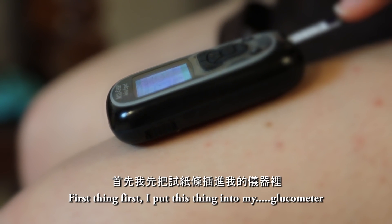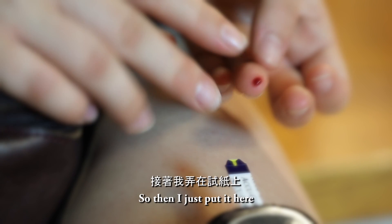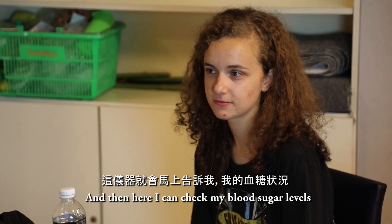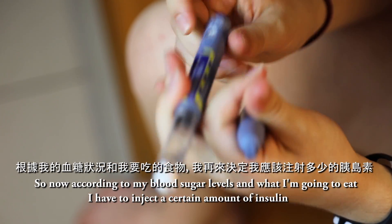First thing first, I put this thing into my glucometer, and then I have to basically pinch my finger to get some blood out of it. So then I just put it here and this little thing turns red, and then here I can check my blood sugar levels. So now according to my blood sugar levels and what I'm going to eat, I have to inject a certain amount of insulin.